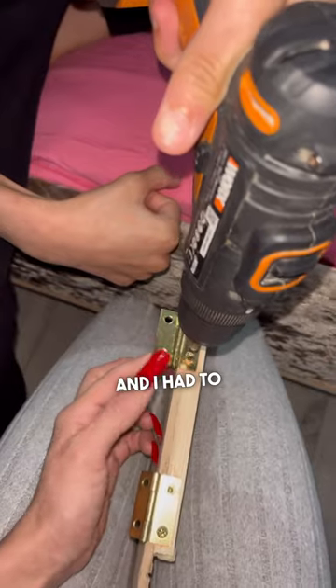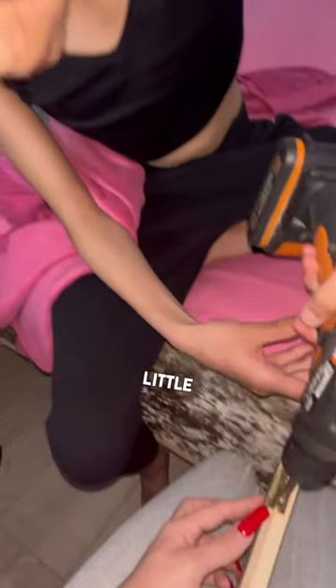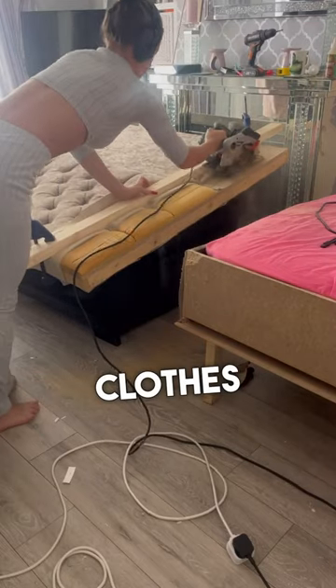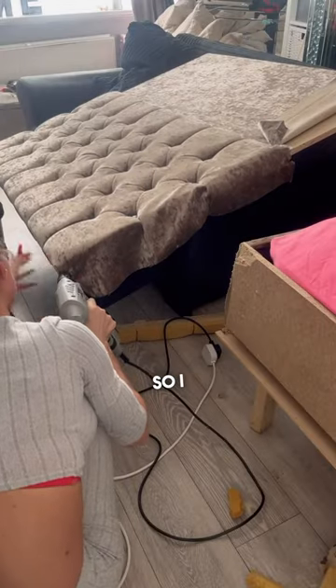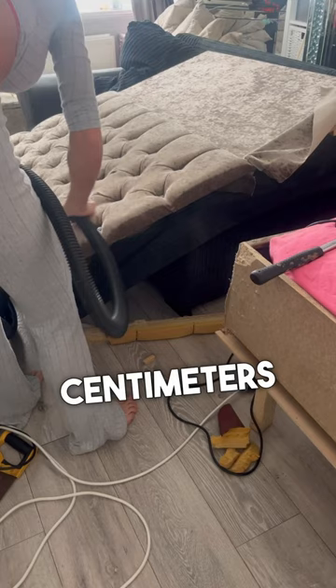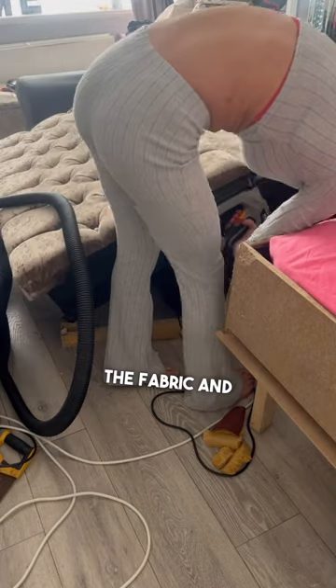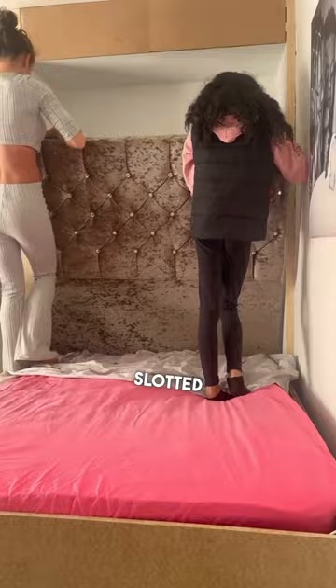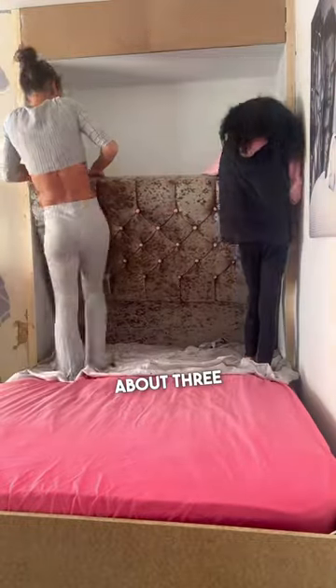I had to chisel away at the little doors that I was putting on at the top of the bed, because I want somewhere to put my clothes. My headboard was too big so I had to cut it down by five centimeters. I peeled back the fabric, stapled it back, and then we slotted it into the little gap. I did about three layers of paint on the back wall.